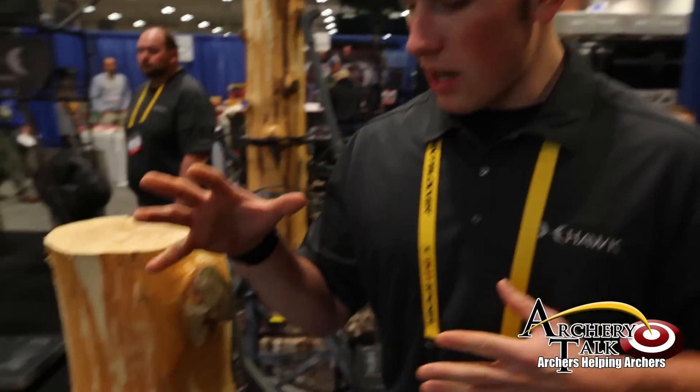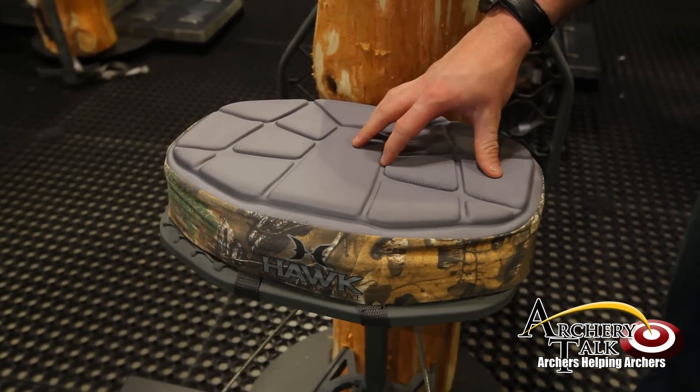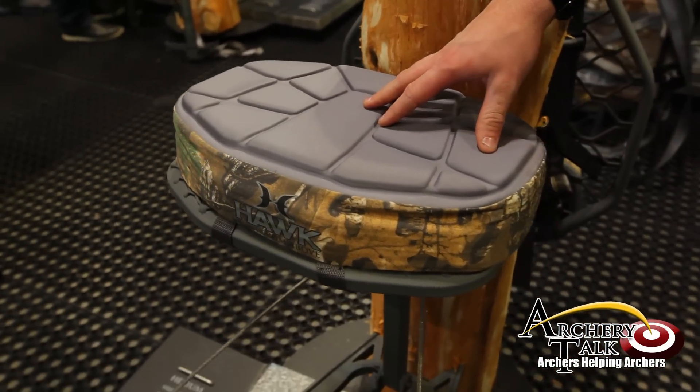Hey guys, I'm Jason Green with a new company called Hawk, which launched this week at ATA 2014. I just want to take a few seconds to show you two new stand options we've released this week. This is called the Helium — this is the Helium XL — part of the Helium series of aluminum hang-on tree stands.